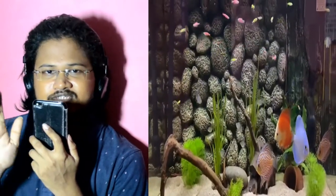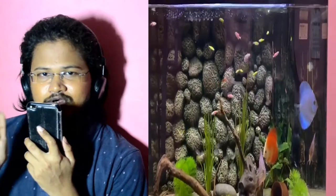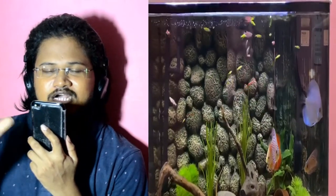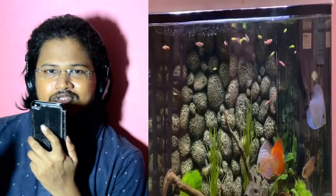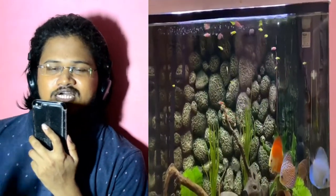If you look at the tank, 4 to 6 discus fish will be suitable. Normally, the name of the discus fish comes from 'disc' — it represents a circular shape, meaning horizontal and vertical dimensions are similar, so the fish has a very tall vertical body.